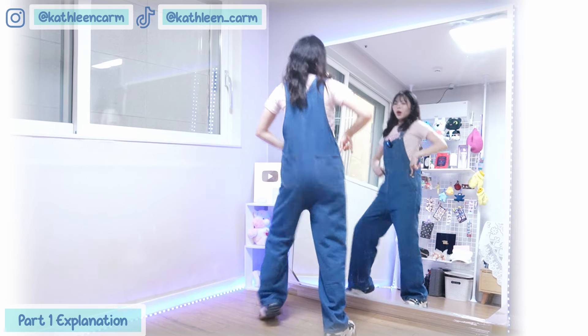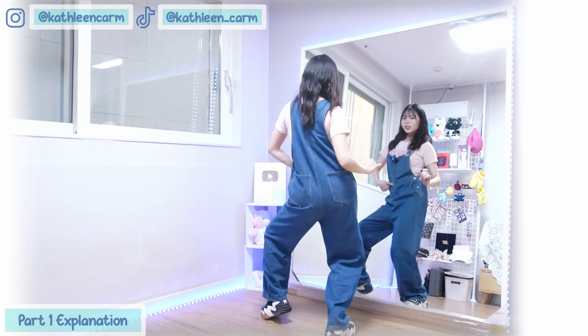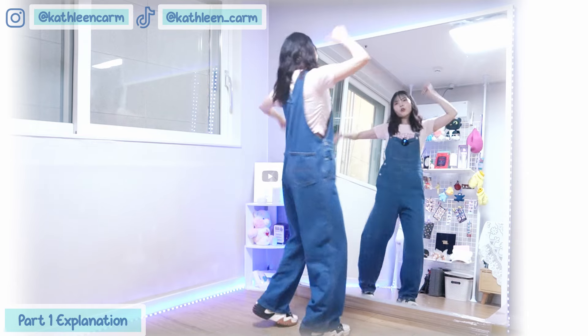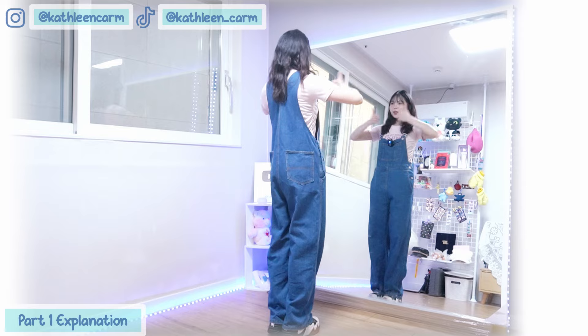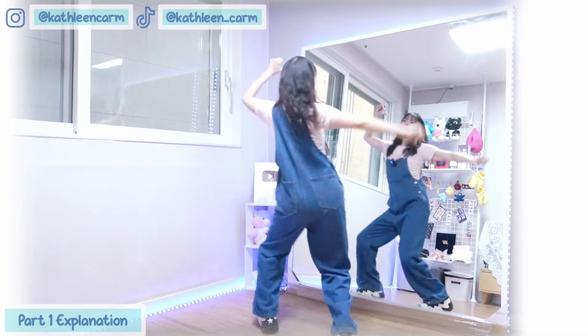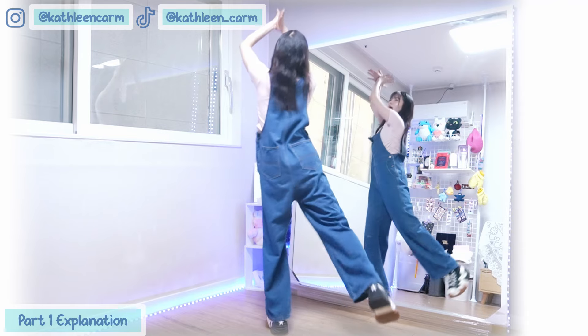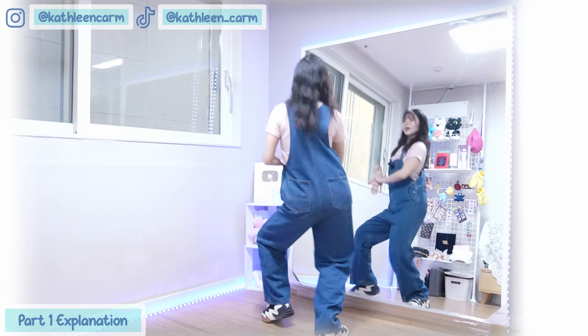Okay, with the hip — up to the right, going down. One more time, from after this we'll go to the chorus: 7, 8, 1 and 2, 3 and 4, 5, 6, 7, 8.